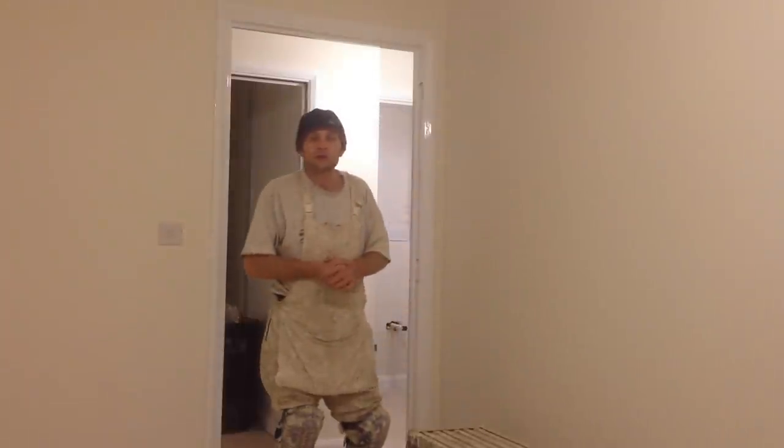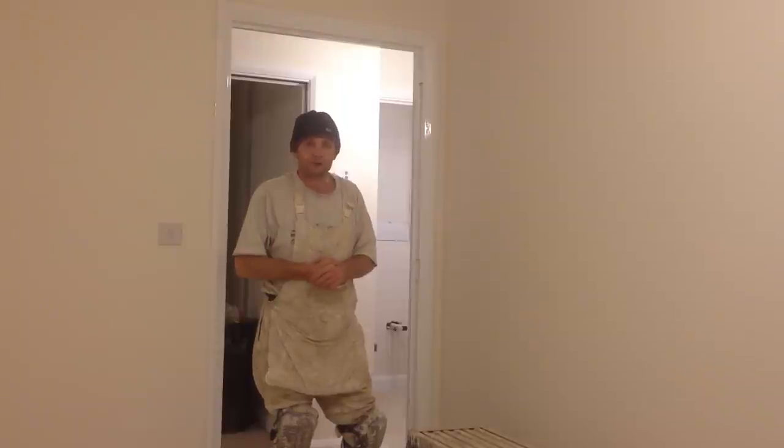Hello YouTubers, this is Wallington Filming, painting and decorating trade secrets. Today I'm going to show you how to gloss a door frame from start to finish.